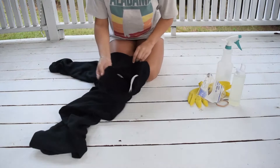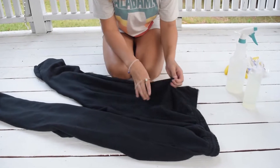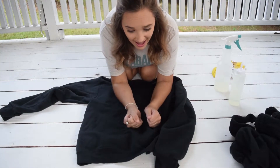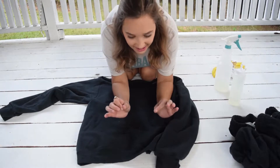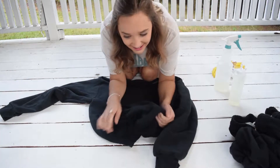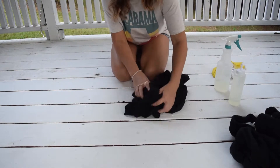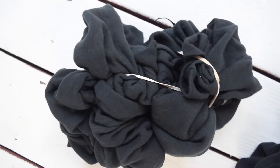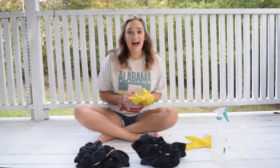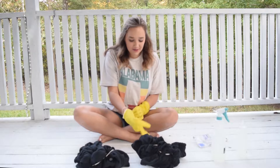Pretty much what I did for the other video was just lay them out like this, and then I did the crumple method where I just crumpled it all up. Also, if this turns out looking bad, I am 1000% going back to Walmart and buying this same sweatsuit because I wear it every other day. I'm actually so nervous — when it starts to turn orange, I don't know what I'm going to do. I'm so scared.